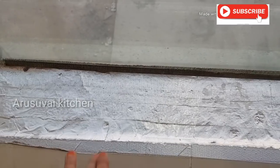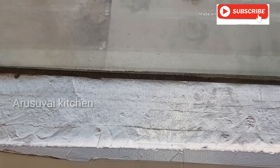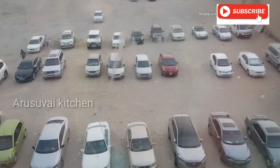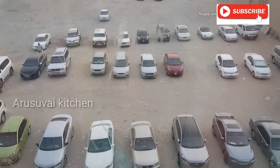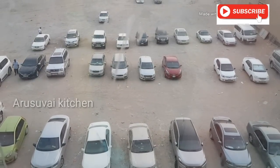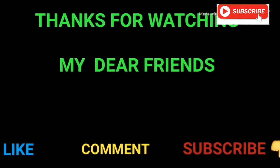Hey friends, this video is useful for you. Please share this video if you like it, subscribe to our channel. Thank you.